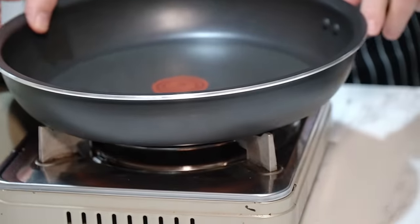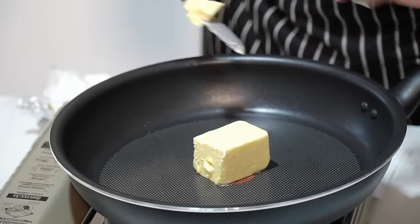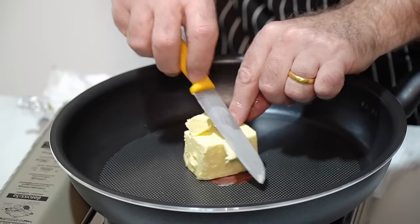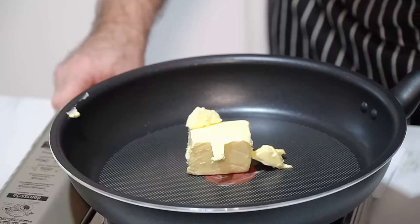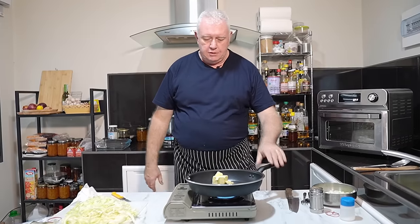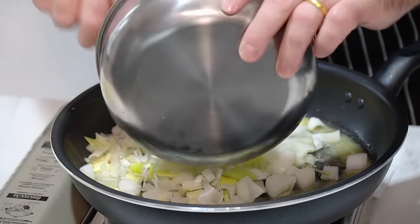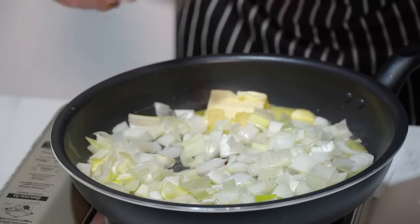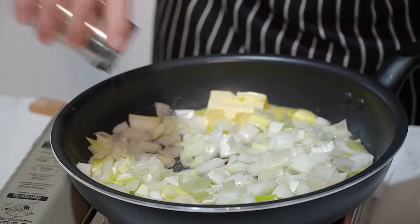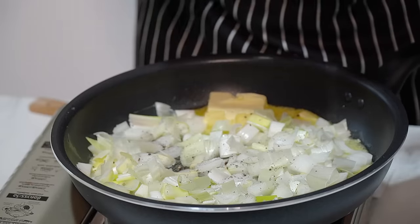Pan on. What a nice little frying pan. Butter in — a good amount of butter. We want a flame on, and what we're going to do is sauté the onions first and then chuck that cabbage in there. Get your onions in. I'm going in there with some pepper — I like to cook that pepper in with the onions as we're cooking down.